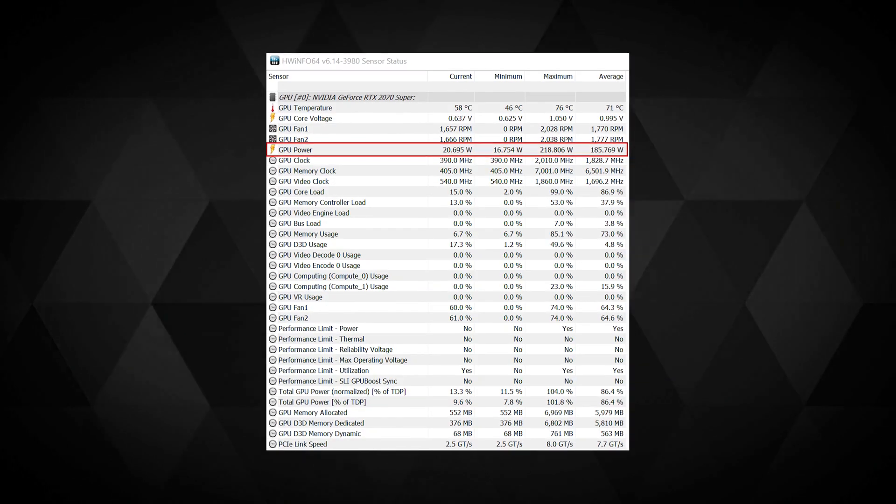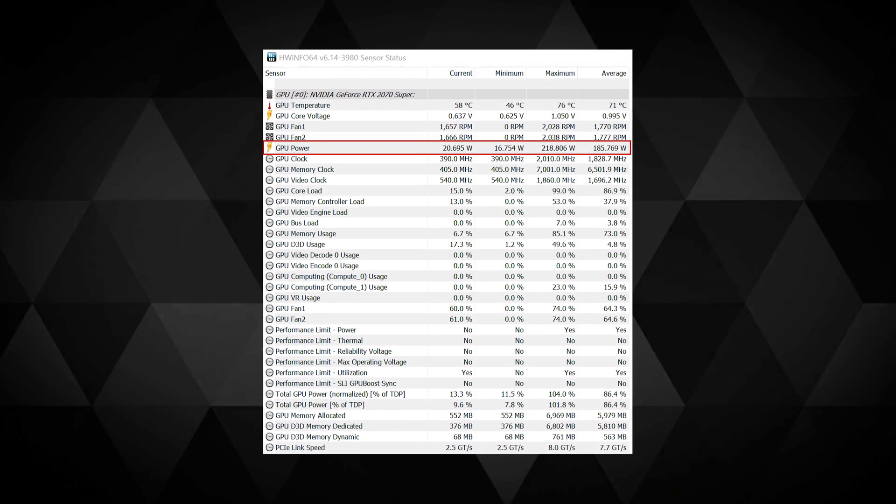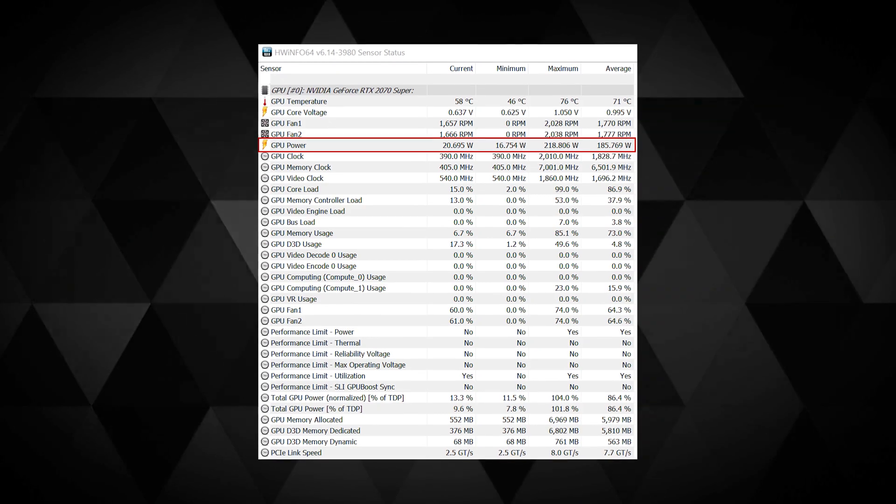At the time of making this video I didn't have Red Dead Redemption 2, so I'm planning to make a separate dedicated video with all the tests you can imagine on that game — do subscribe if you don't want to miss that. The 2070 Super is power hungry — at extreme loads my peak power consumption touched around 220 watts, and during Battlefield 5 gameplay the average was 185 watts.